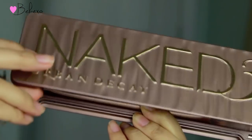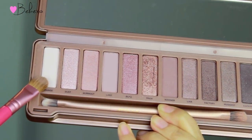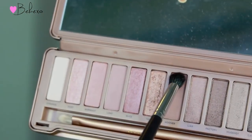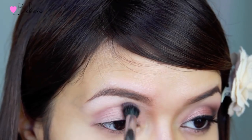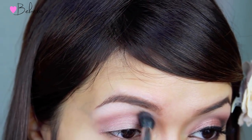For today's look, I'm going to use my Urban Decay Naked 3 palette. I'm going to pick up the shade called Strange and apply it underneath my brows as the highlight. With my blending brush, I'm going to pick up the shade called Nooner and deposit this color right in my crease. Not only does this serve as the transition color, it will also give your eyes more dimension.